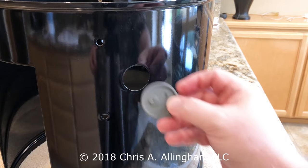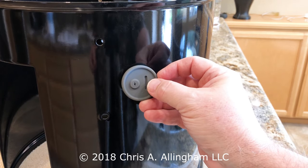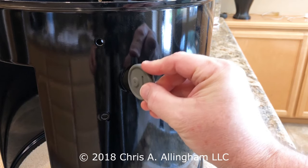Hey, it's Chris Allingham with the Virtual Weber Bullet with a tip on how to install a grommet on a new Weber Smoky Mountain Cooker. I can't tell you how many emails and online posts I've read from people that have a hard time getting this grommet into the hole.